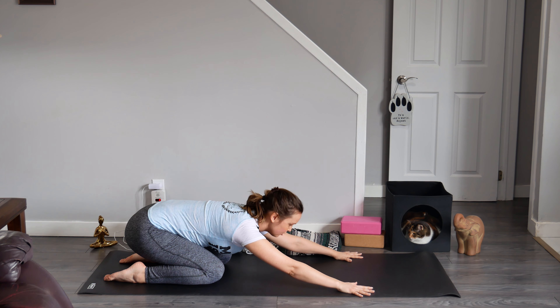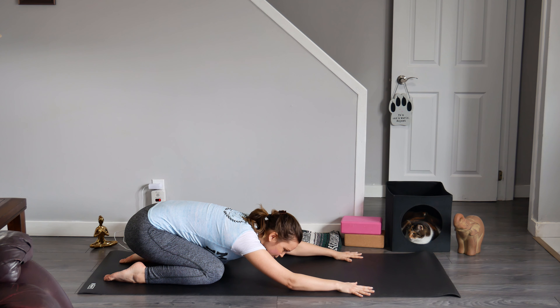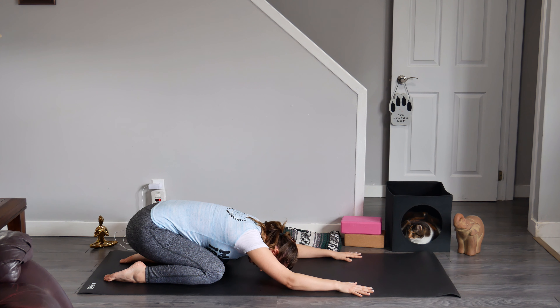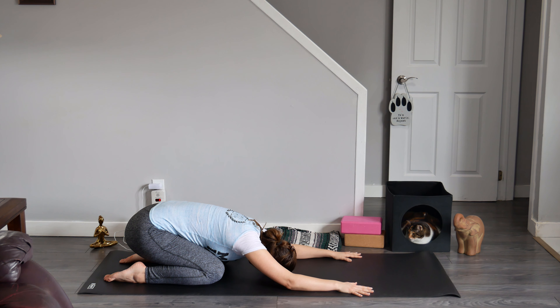Now melt your chest towards your thighs. Release your forearms and elbows to the mat, and then release the crown or your forehead to the mat. We're only going to be here for five breath cycles, so make the most of it. Perhaps you find a gentle rock side to side — a nice little sway.